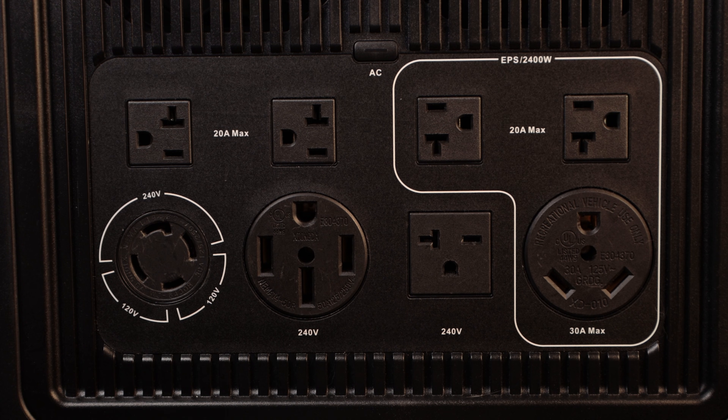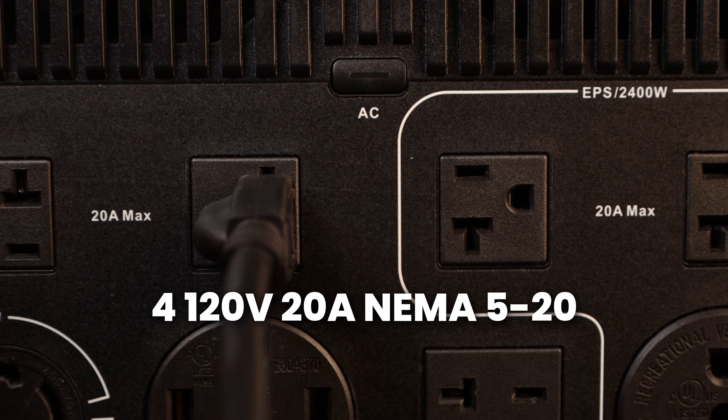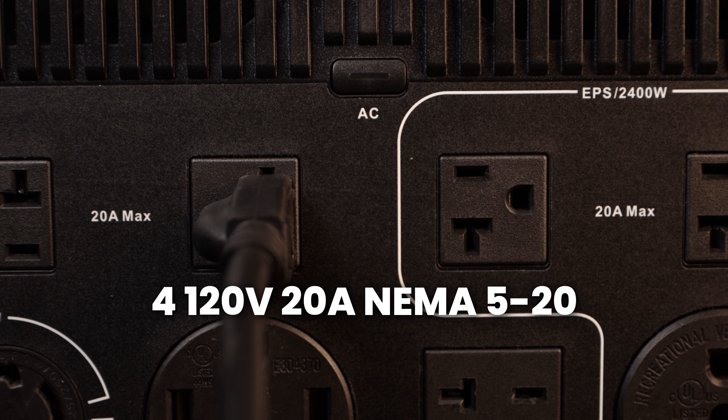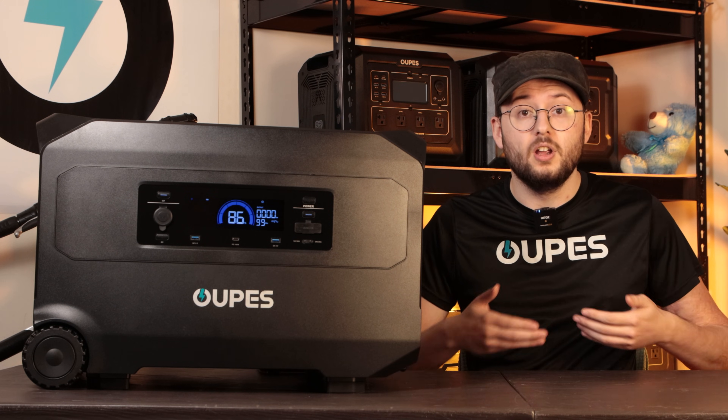On the right side is the full AC output section, designed for both home backup and heavy-duty tools. You have four 120-volt 20-amp NEMA 5-20 ports, ideal for refrigerators, microwaves, fans, and other home devices.